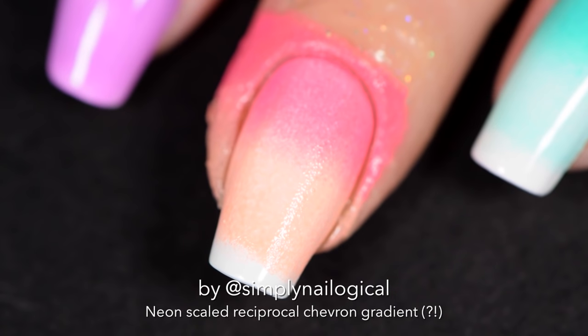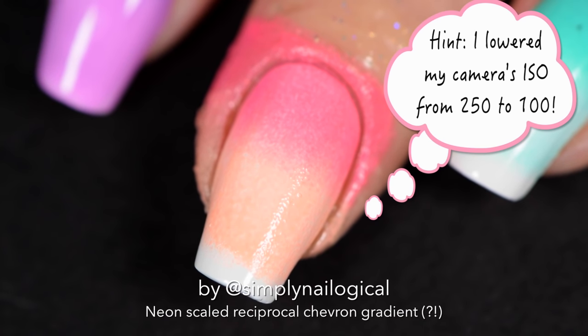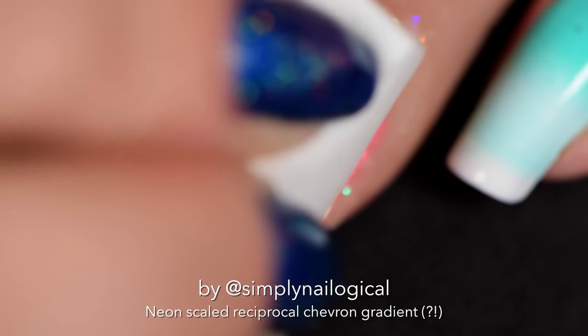This neon is literally murdering my camera. Let's adjust something — a little better. A lot of these words I say probably won't make any sense, so you can pretty much just tune me out and look at what I'm doing.